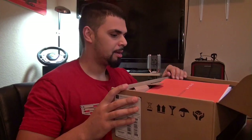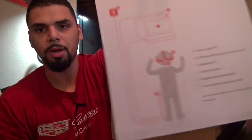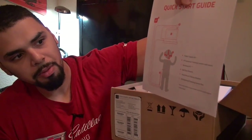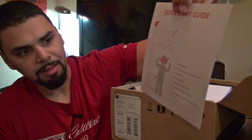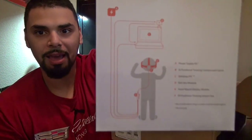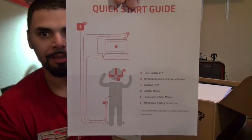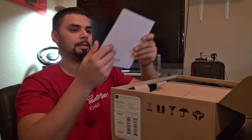First booklet here says 'OSVR Hacker Dev Kit.' On the back is a quick start guide — a quick little picture. A is the power supply kit, B is the IR positional tracking camera with stand and shows you where to place everything in the room, C is your computer, D is the belt box, E is the head mounted display module, and F is the IR positional tracking sensor box.